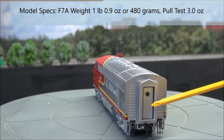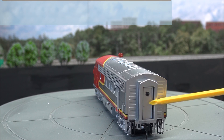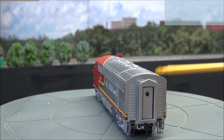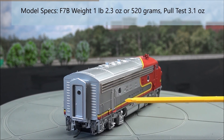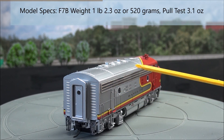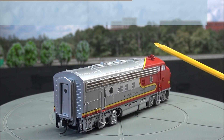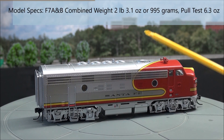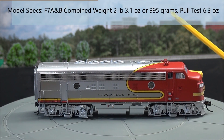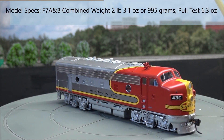On the back end, you got your hoses, air hoses, and a diaphragm that's spring loaded. Another Protomax coupler — nice metal coupler there. Separately applied grab irons all along the sides. And you got rivet detail. Speed sensors on the truck. Beautiful, beautiful locomotive.